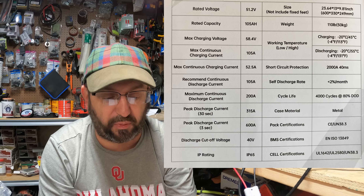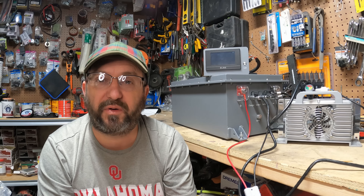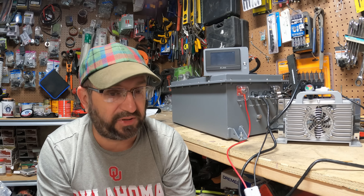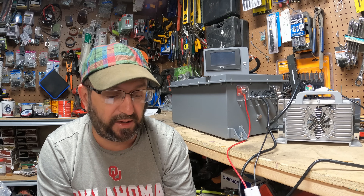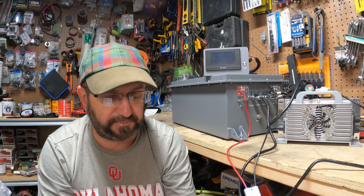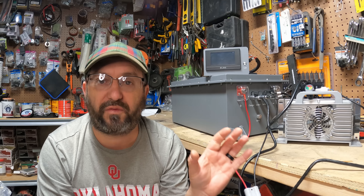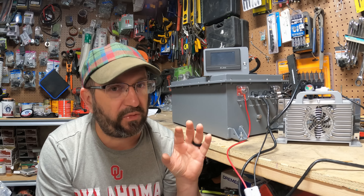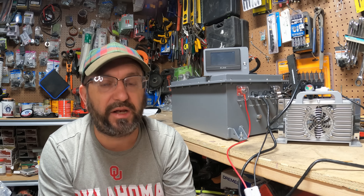First of all, it's 110 pounds, so it is a big boy. It has EVE cells and can do 400 cycles at 80% depth of discharge. It has a recommended continuous discharge of 105 amps, but the maximum continuous discharge is 200 amps. Peak discharge current for 30 seconds is 315 amps, and peak current discharge for 3 seconds is 600 amps. This is designed for a golf cart, so when you're going up a hill it will have all the power to push you up. It's an incredibly powerful battery that can output a ton of energy.